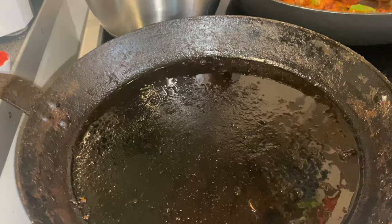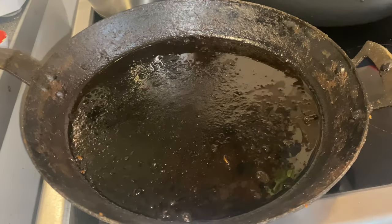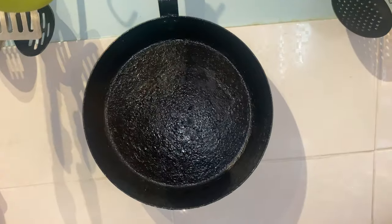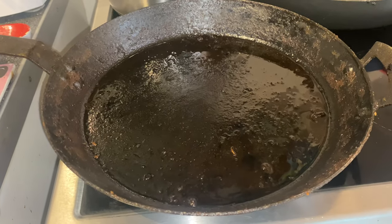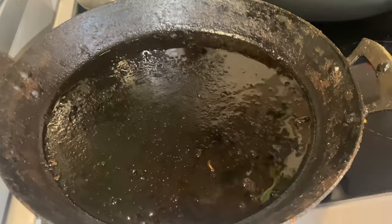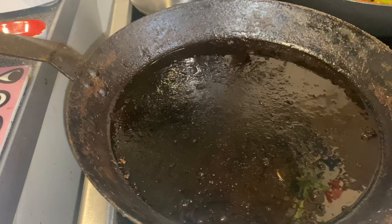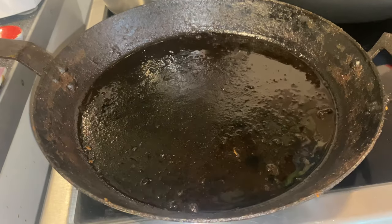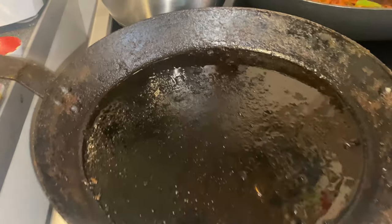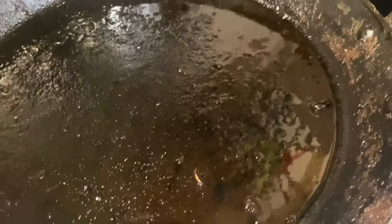I would highly recommend getting one of these. If you've got an electric hob, then probably get the thicker one — that might be better for you. But if you've got a gas hob, these will work brilliantly straight away. Just remember, they are pre-seasoned, but that's just one coat — you need to season it yourself as well. And try not to use detergent on it, or really clean it at all if you can, because then it retains this really nice flavour that gets imparted into all your meals.